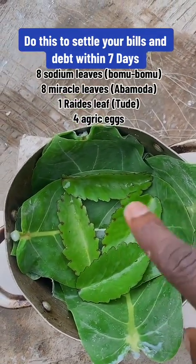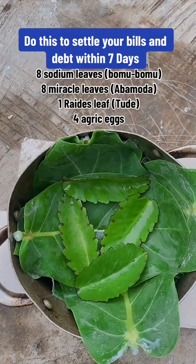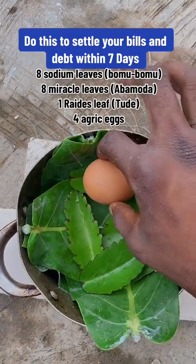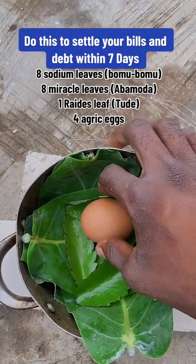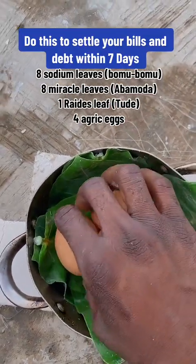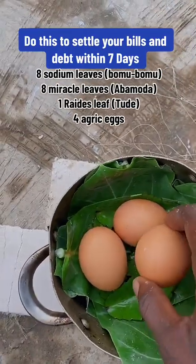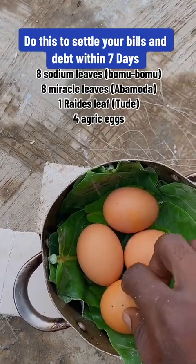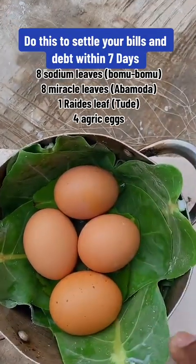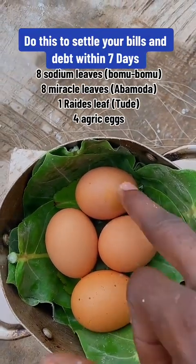Then get your four eggs and put one on each miracle leaf. Put it there — it has to be a fresh egg. You see it here — these are my four eggs.